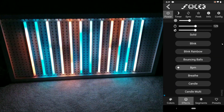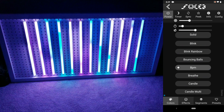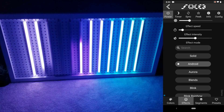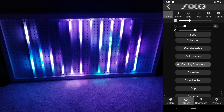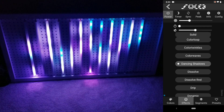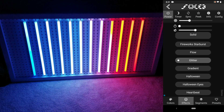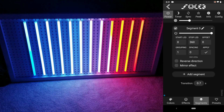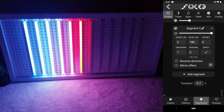Some of the animations do let you control the speed, which is adjusted by using a slider. The last thing I'll quickly go over is segments. This is where you can separate your LEDs so you can control them independently. I'll create two segments for this example — each one will have 180 lights — and I can then control each half independently of each other.